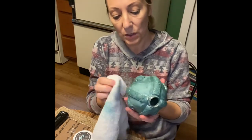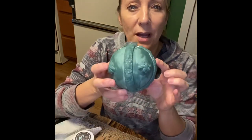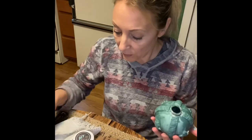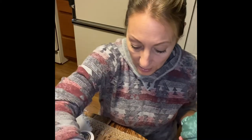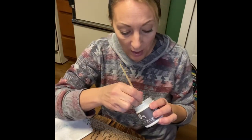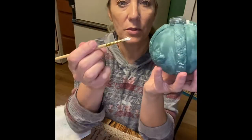When you're using the wax, you'll notice the color changes and gets darker, but as the wax dries it goes back to the original color. We're going to take our white wax and use that same small brush to go over the intricate areas and into the crevices.